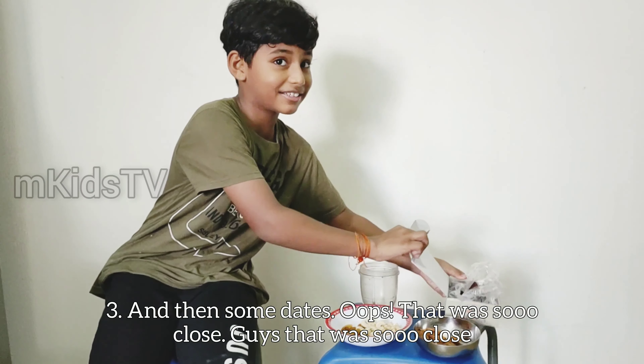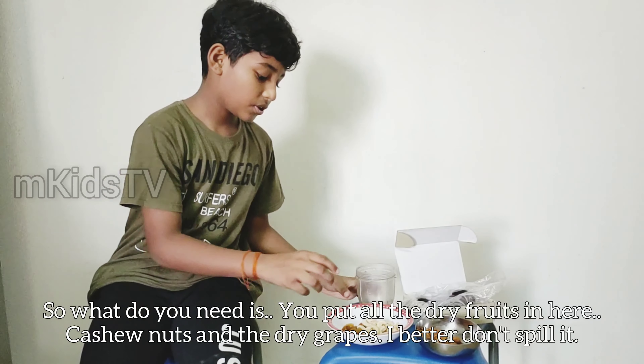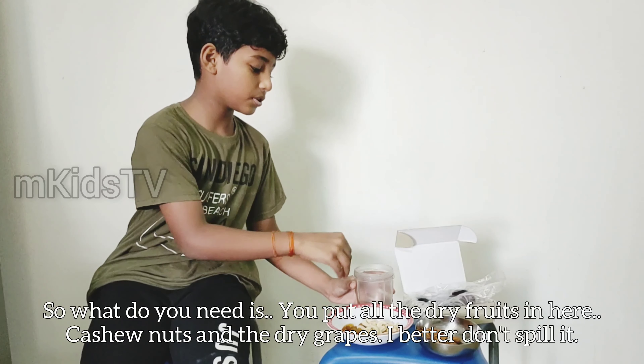I got 16 in here, but we are going to use 7. And then a grinding cup, because we need to mix everything. So it's actually all dried fruits. What you need is, you put all the dried fruits in here.